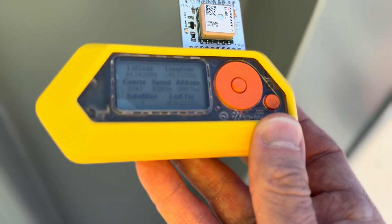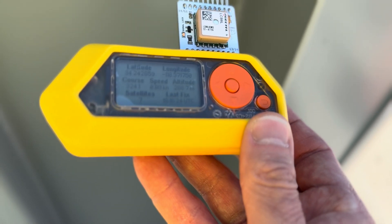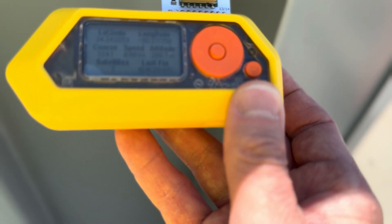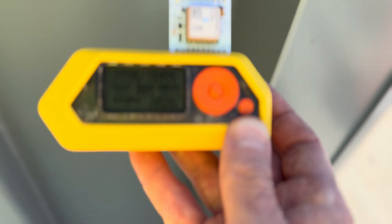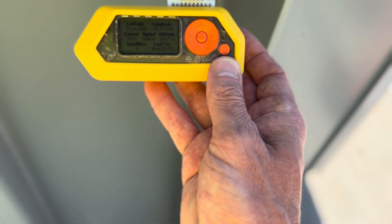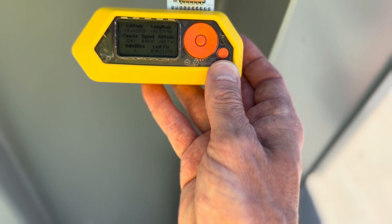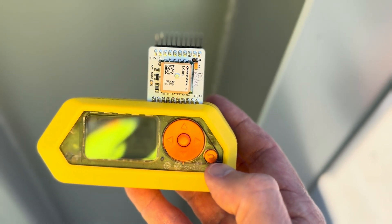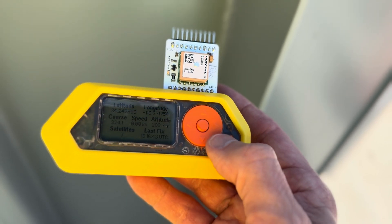I'm at a random spot here and you can see I've got a number of satellites — looks like I've got seven. It gives me my GPS location, altitude, speed, and my course.